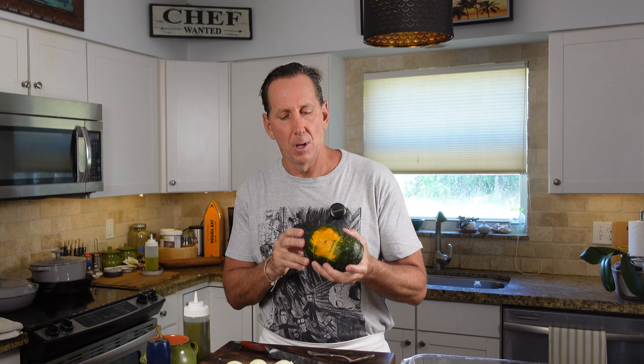Hey guys, I'm Chef D-Max. Welcome back to my kitchen. Today a pumpkin salad for holiday time — you're gonna love it. It's got a beautiful kabocha pumpkin and we're gonna have some pomegranate with it too. What's better than those two things during the holiday season?